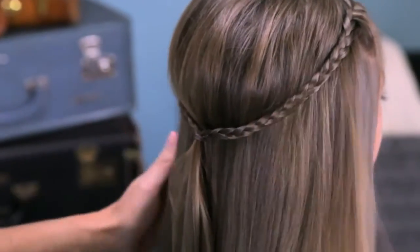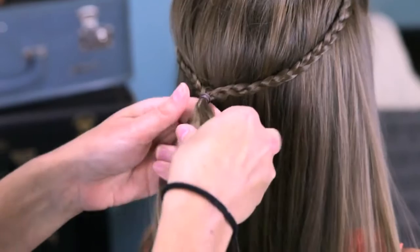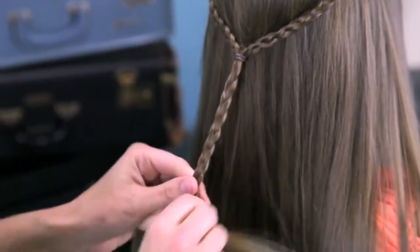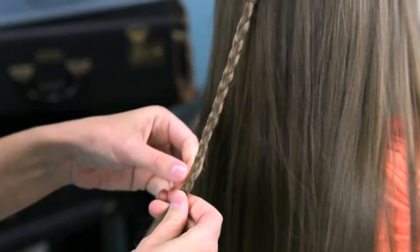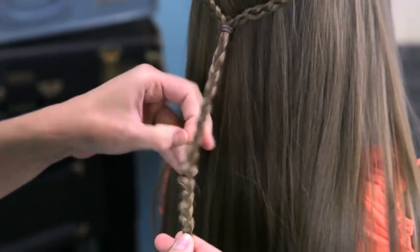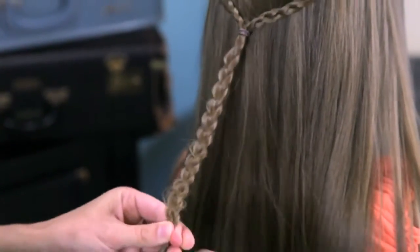That looks good from here. For the rest of the braid, make sure we've got that nice and secure. We're going to put all the ends together and do another regular three-strand braid down the remaining hair. When we get to the end, before we secure it with the elastic, I'm going to go back and pancake one side — just grabbing the very edge of the braid and giving it a little tug. Only do one side; pick the left or the right, but don't do both.